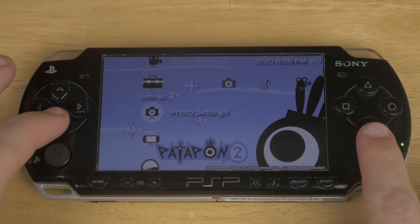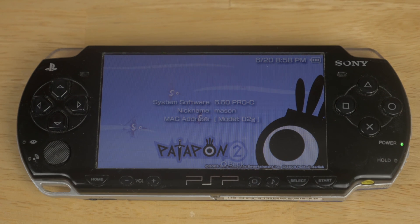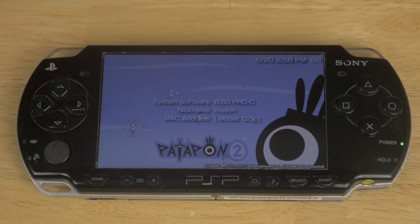First off, I'm going to go ahead and show you how to downgrade your firmware. I am currently on 6.60 custom firmware, and I'm going to be going down to just official 6.60 Sony firmware.